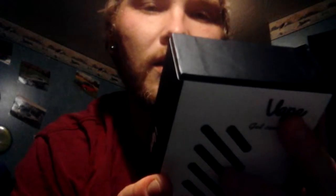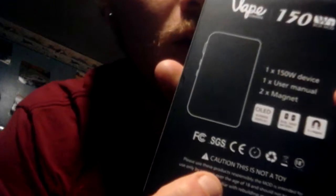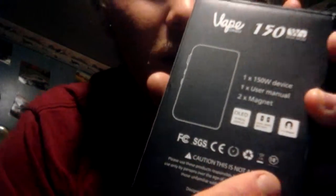Come to this nice little case. Caution: this is not a toy — that's good. Look at that. Great freaking packaging, wow.